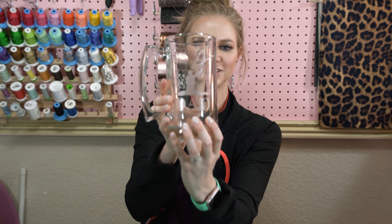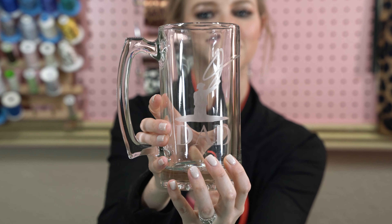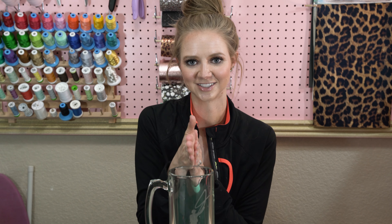Hey, Kim here from Craft Buggy. Today we're going to be etching glass. I'm so excited about these. They're so much fun to make and there are so many different ways you can personalize them — you can use beer glasses, wine glasses, you can even use mirrors, all sorts of different glass mediums. I'm so excited to show you how to do this. It's so easy. I really didn't think it was going to be as simple as it really is. So let's go ahead and start etching.